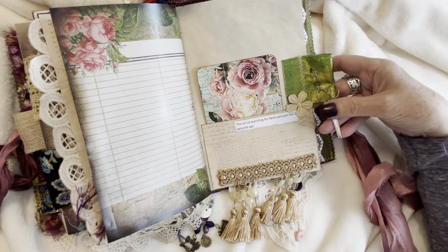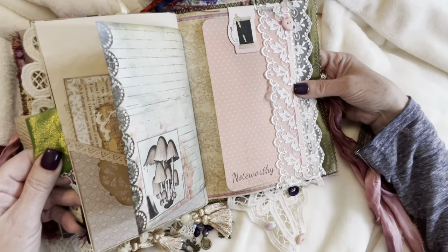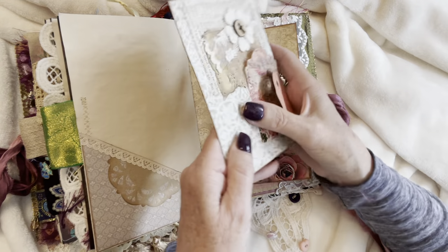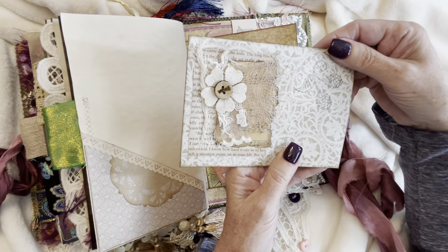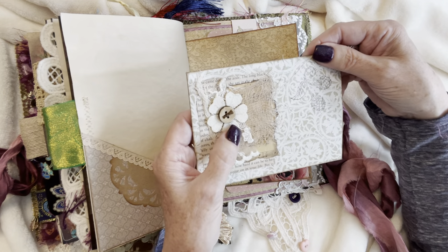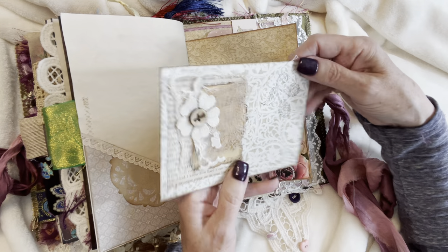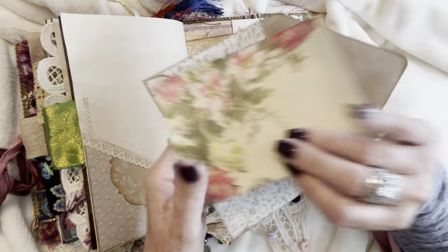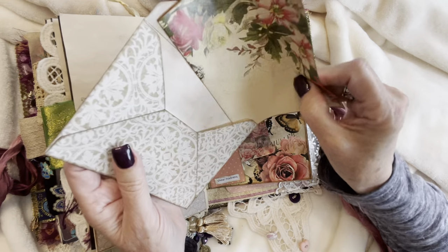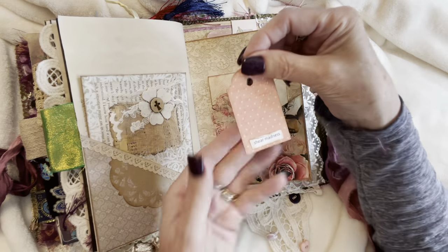And a piece of silk fabric tab with a pair of scissor charms on a bulb pin. And we've got this little pocket here with some lace trim, an envelope with a collage that I made — with some book page, music paper, cheese cloth, lace, canvas paper, a flower, and a vintage button sewn on there, and some stamping. And inside I've just got this half sheet of paper of a digital image, tea dyed paper, for extra writing space. And a little tiny tag that says 'Sheer Madness.'